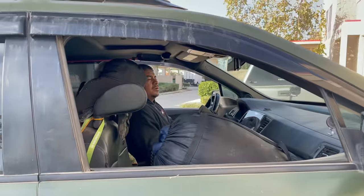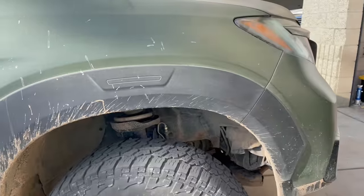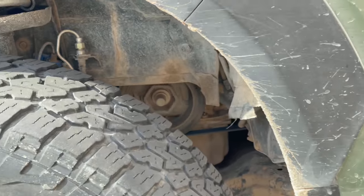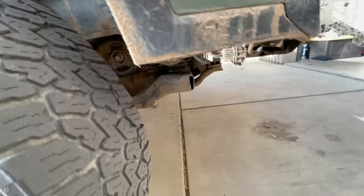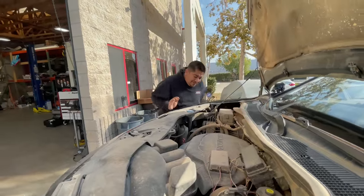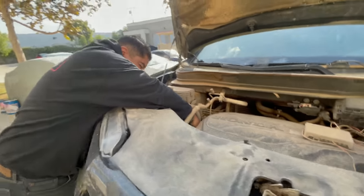It sounds like the accessory belt — yeah, that's the accessory belt making that noise. This engine bay has never been washed before. I can tell. And the engine now pulses — oh, it's not good. Too much off-roading, too many washboards.